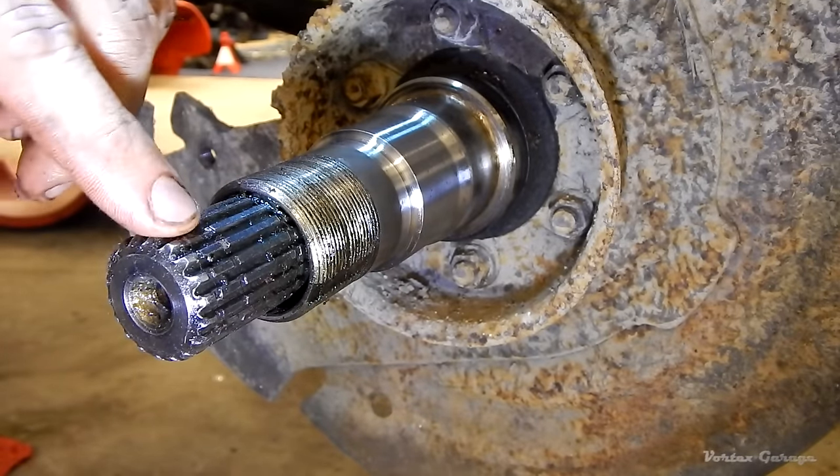Let's flip this back over. I knocked some dirt loose, so I'm going to come in with the brake cleaner and make sure everything's nice and clean inside and on the outer race. Give it time for this to dry because the brake cleaner will break down the grease we want to put in.